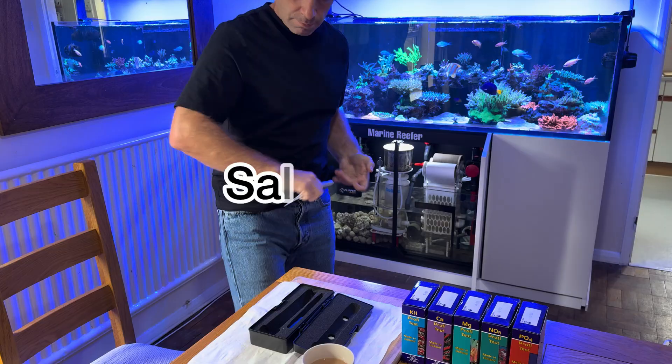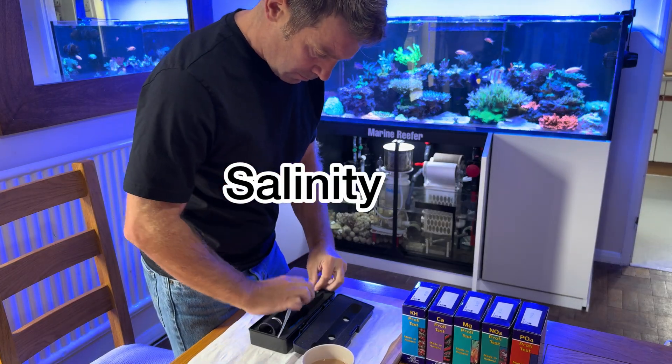The most important parameter that we test in our reef tanks is salinity, so I'll do that first.